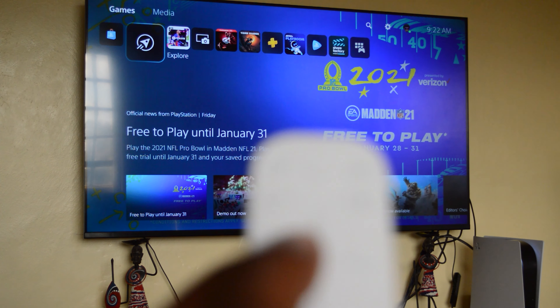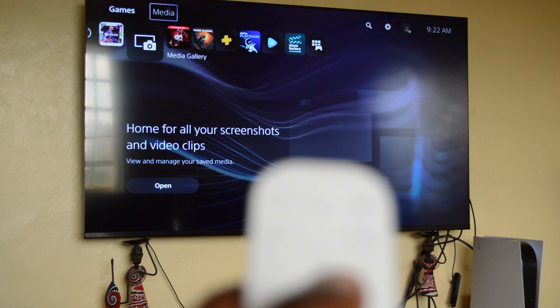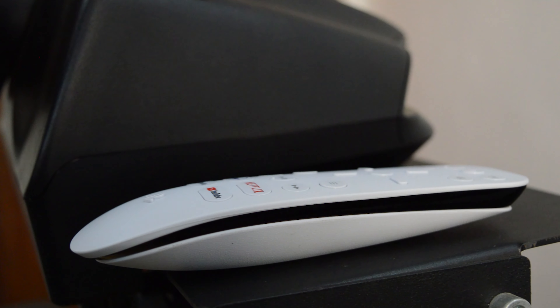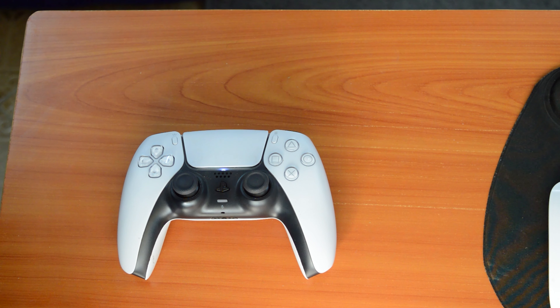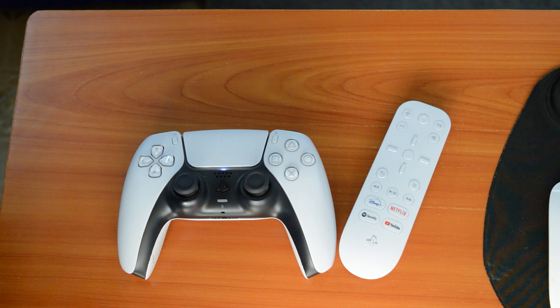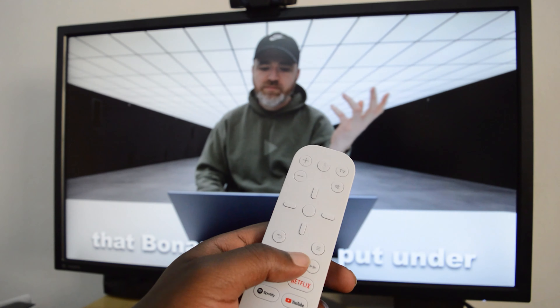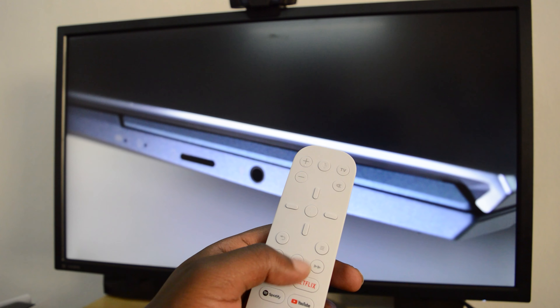The only grip I have with this remote — and this is something really small — is that it has no backlights, unlike the DualSense controller. So you kind of have to memorize those buttons quickly, because if you're trying to watch a movie in a dark room you might struggle knowing where the buttons are, unless you've memorized them. Muscle memory should do you good in a few days or weeks.